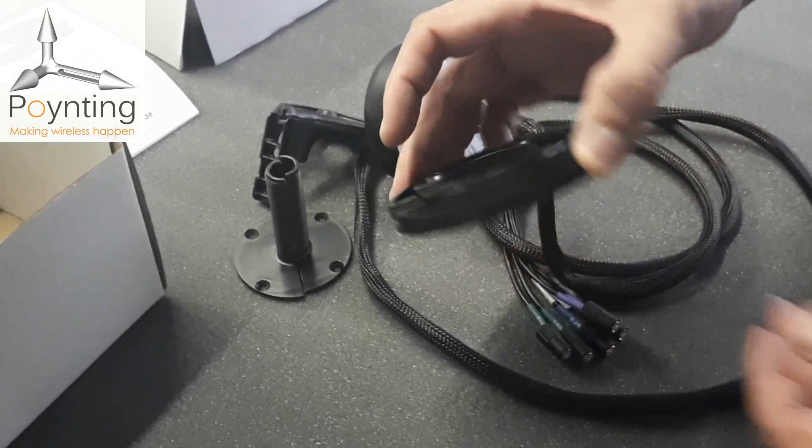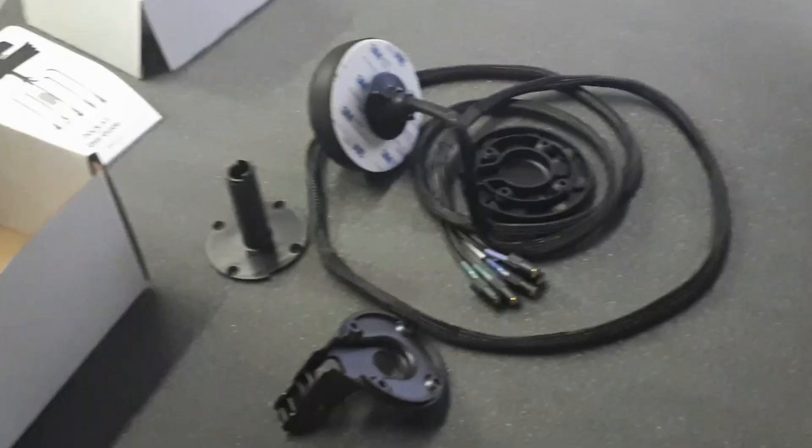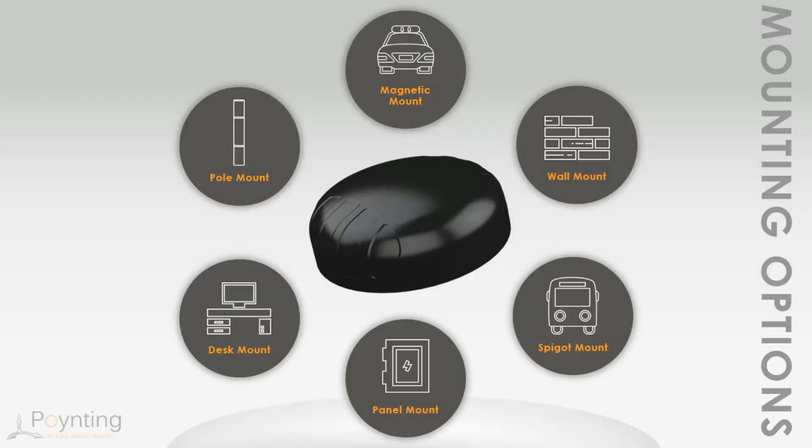As you can see, the cables neatly go through the channel and keep the whole installation waterproof. We have only touched on the different mounting options here — please see the next slide for more details on that, as well as the different applications for this antenna.